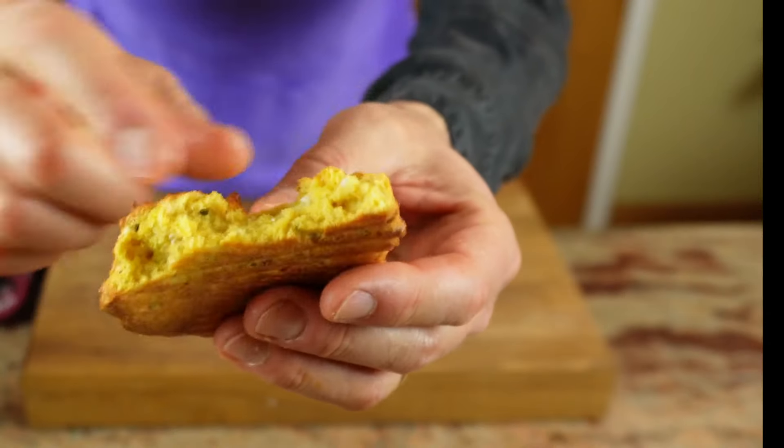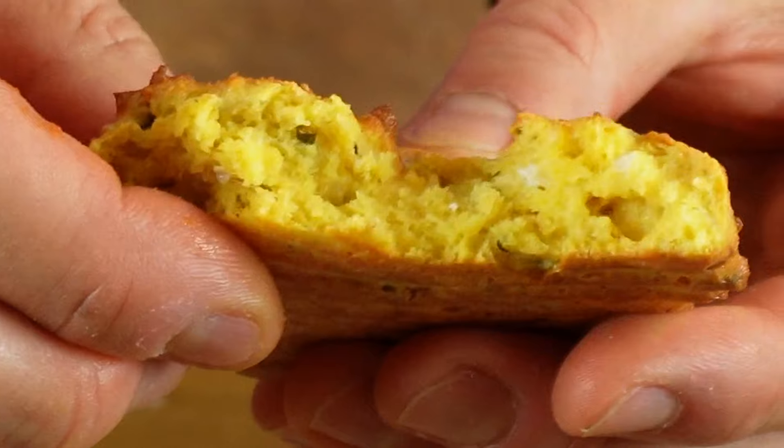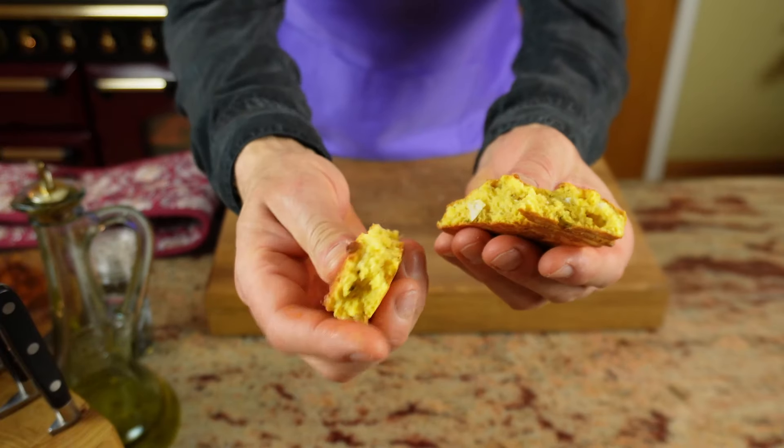I nearly forgot — while I wait, I'll be munching through my little fritter. Look how lovely it is! It's a lovely green and yellowy colour on the inside and it's really, really soft. So again, you can make this as a meal — they are absolutely delicious.